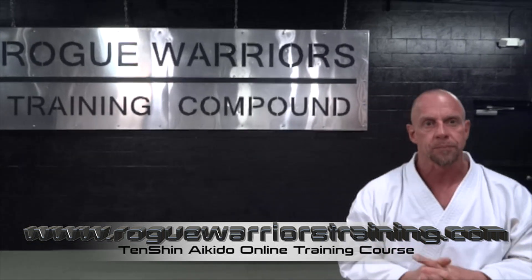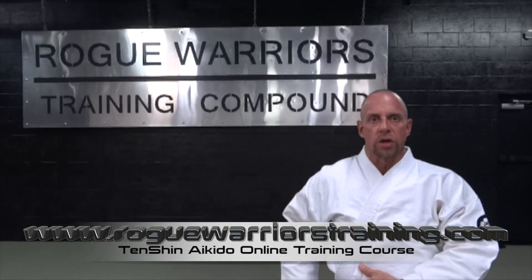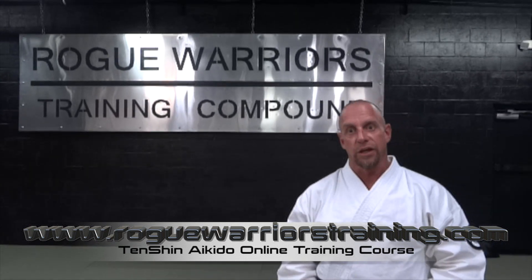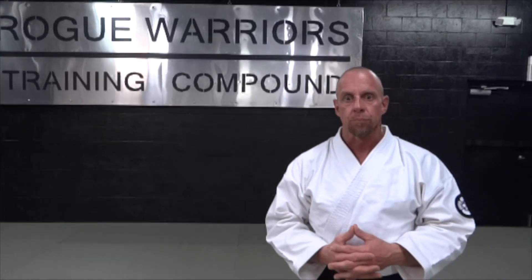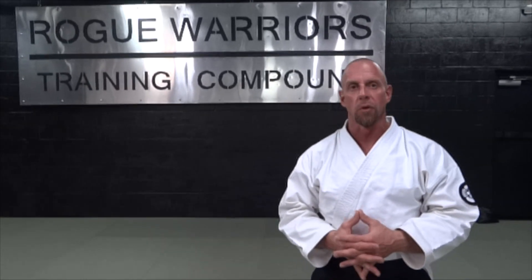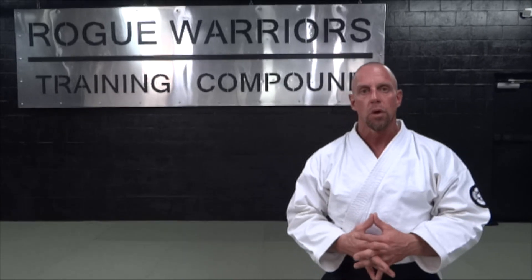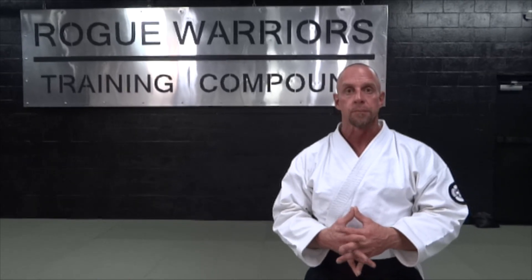This video is probably something that a lot of you guys have had a billion questions about. The Aikido world has no idea how to take ukemi off of our style of iriminage. I've seen hundreds and hundreds of people trying to pull off the type of break fall that we do from iriminage, so we're doing a video breaking down how we teach students how to take the iriminage break fall.